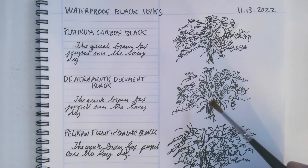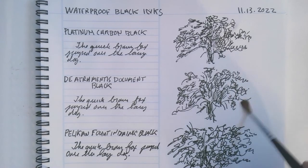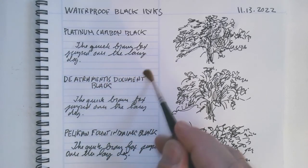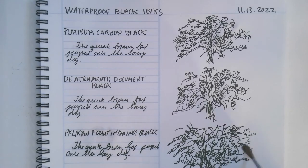Here is the De Atramentis — I'm not quite sure how you pronounce that; it's a Dutch company. Oh, look at that — that's also very impressive. And now I'm going to try the Pelikan one. That smears a little bit more, but still pretty good.